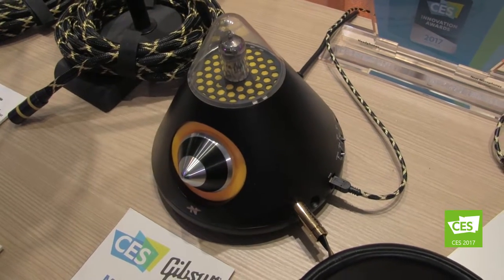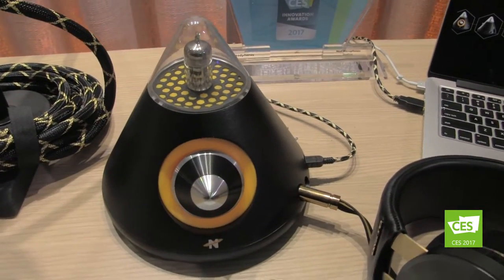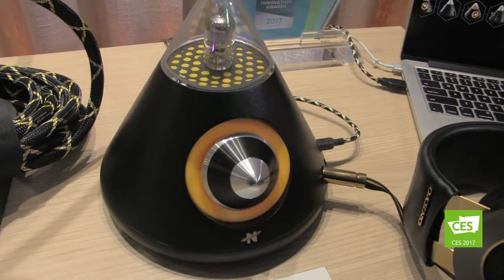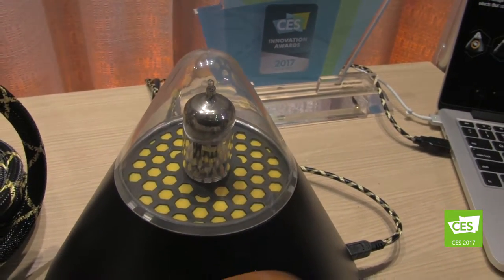I've been here a couple of times and talked about some of these products, but over time we're seeing more and more actually come to market. What we have right here is our CES Innovation Awards Honoree for Innovation and Engineering — this is the Beehive. It's a headphone amplifier, and it just sounds so amazing. It has a tube integration with a solid-state base so that you can hear warm richness, and the clarity of sound is absolutely amazing.